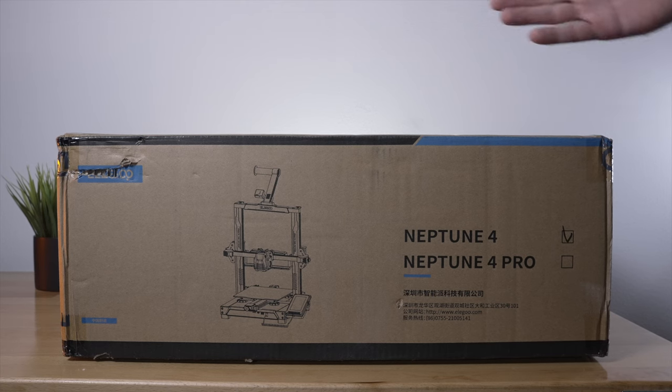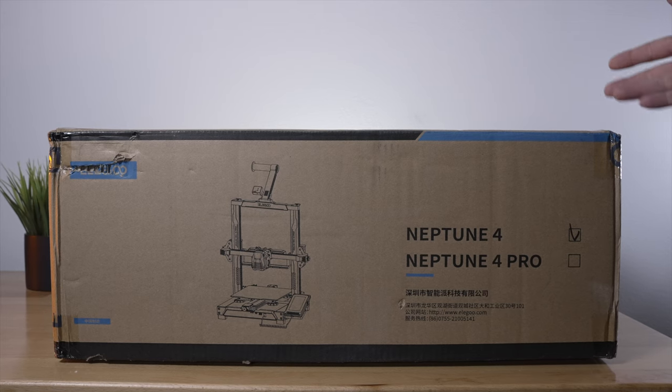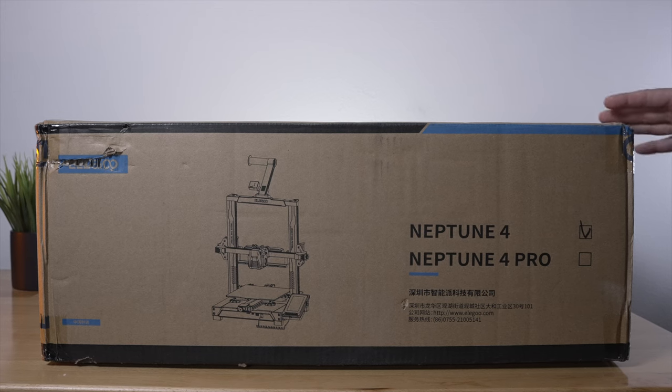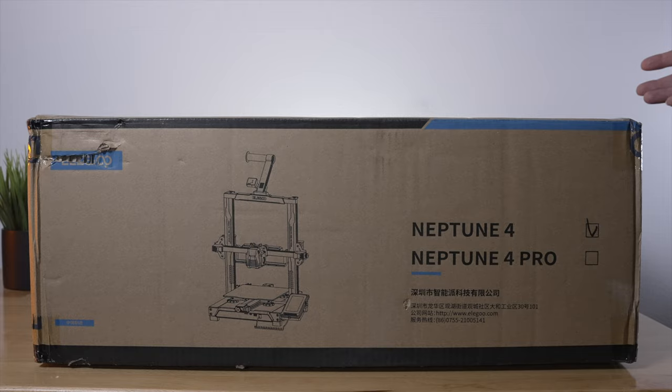In this video we're going to be checking out the Elegoo Neptune 4. Elegoo keeps impressing us with their new machines and I'm pretty excited to see what the latest iteration of the Neptune series has to offer. We're going to unbox it, set it up, and do some prints. Hope you guys enjoy it, let's get started.